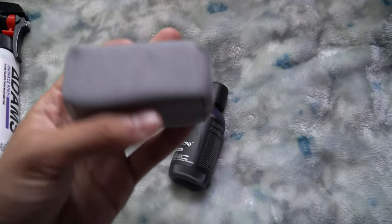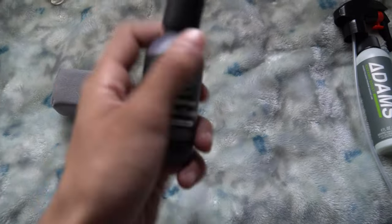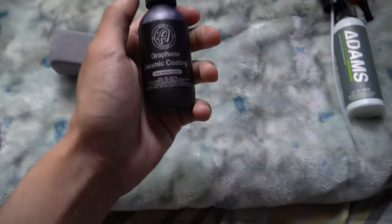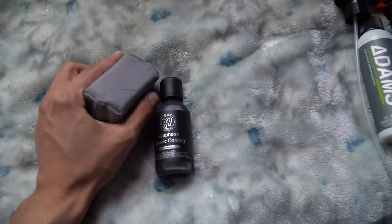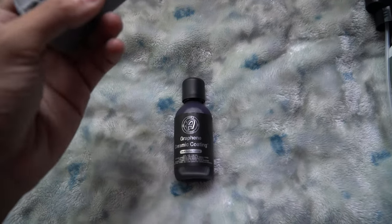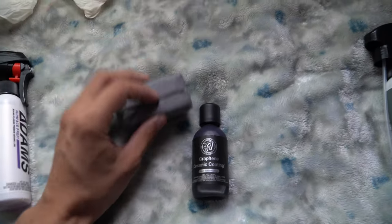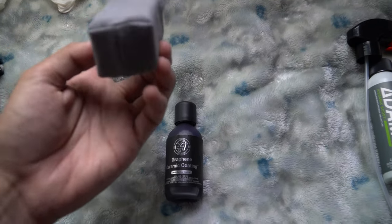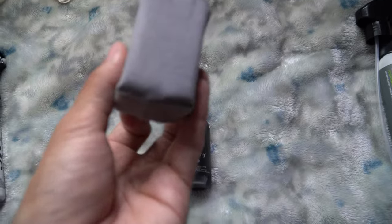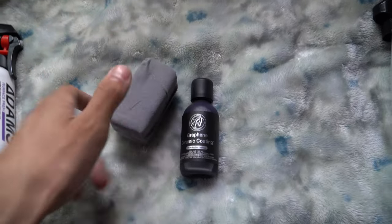If you want to stretch it out, maybe don't do the whole car at once — that's what I'm doing. I'm only doing the carbon fiber hood now, then the rest of the car throughout the week. I'd recommend using just one small area per session since you can never reuse that area of the applicator pad. The side sections aren't great, so you really only get about three usable areas. Remember: one-time use only. Then there's the ceramic booster or promoter.